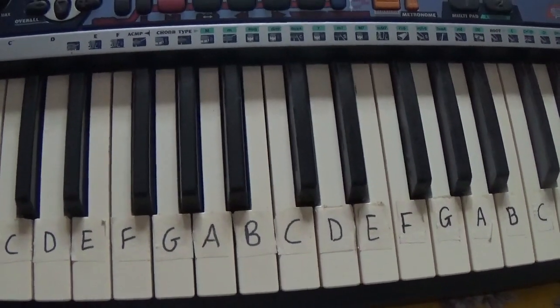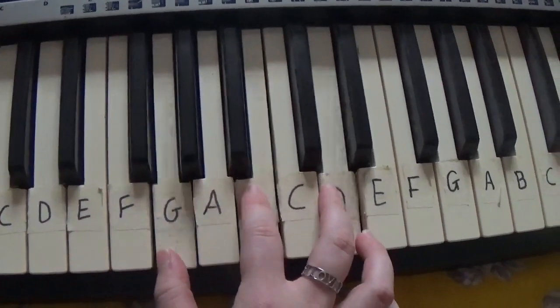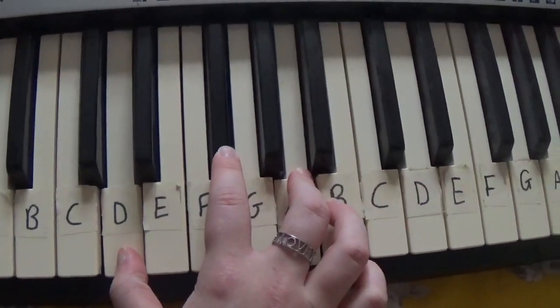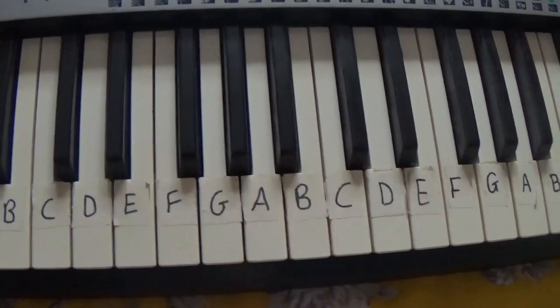And the order you play them in is A, D, G, E — A, D, G, E. And it's that simple.